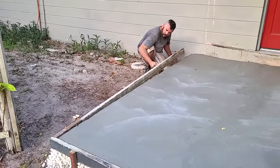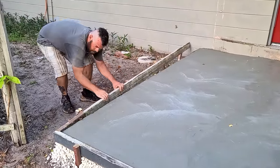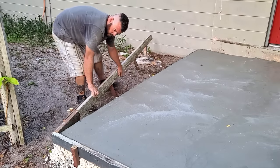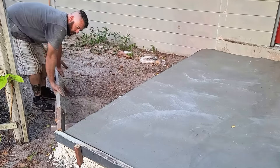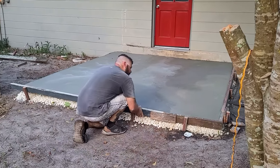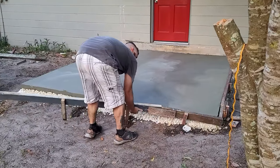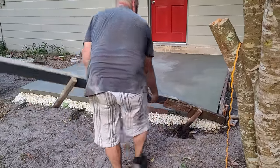Step six — remove the mold. My goal was to try to smooth the edge of the slab before the concrete dried. Unfortunately, I didn't make it. Half of the slab had already pretty much dried by the time I pulled the mold, so I didn't get to smooth those edges, but it didn't come out too bad.